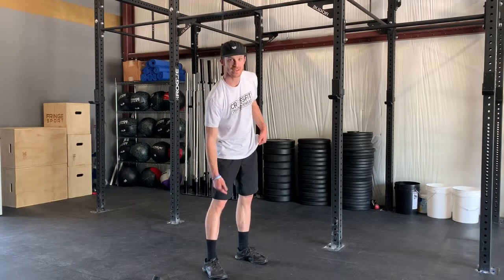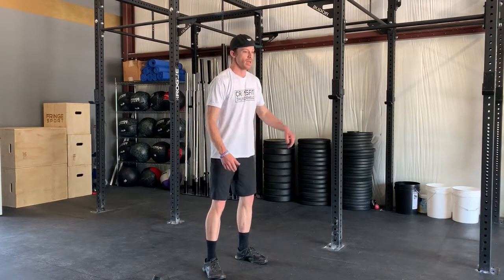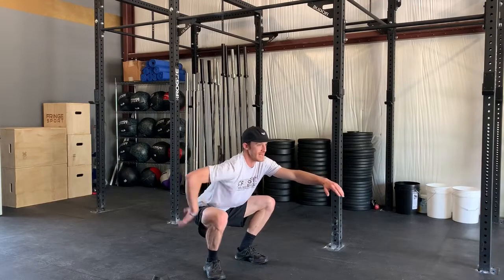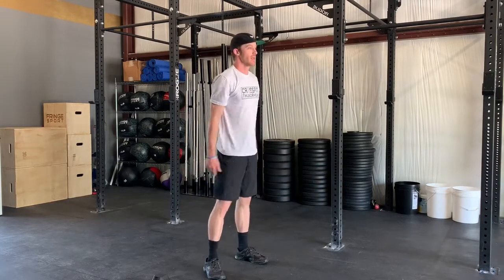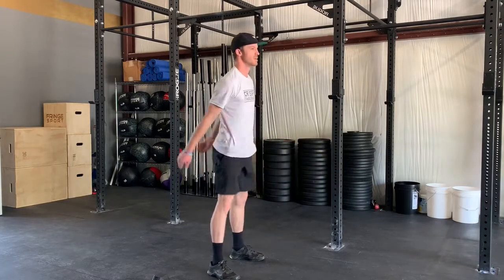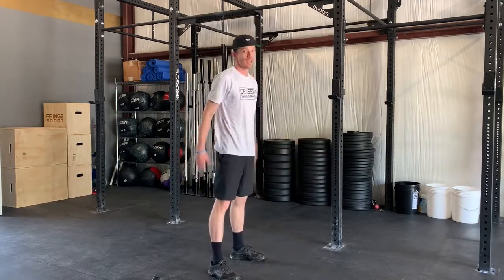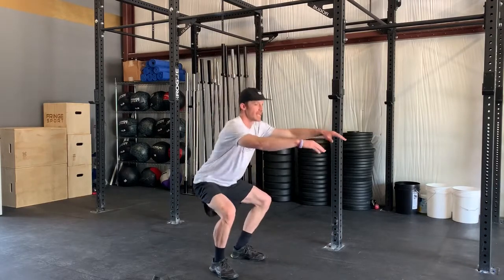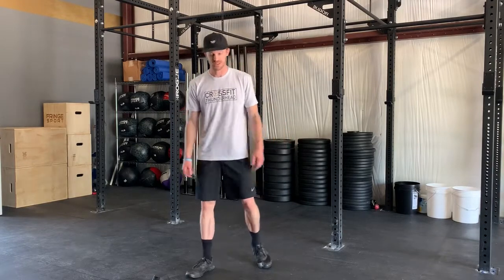The last piece of Cindy is the air squat. We're looking for the hip crease below the top of the knee — below parallel — heels staying on the ground, chest up, back nice and neutral. If it's a flexibility issue, rather than force it all the way low, I'd rather see you stay safe with good posture and shorten that range of movement. Feet go right outside the hips for placement.